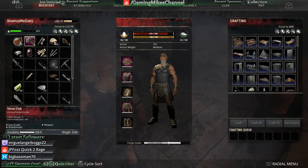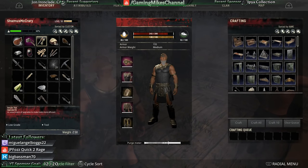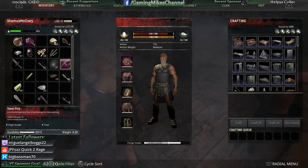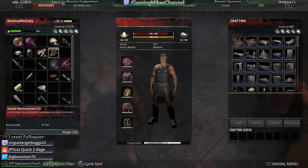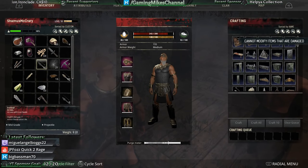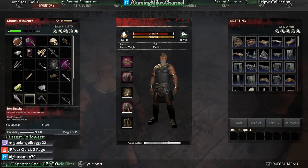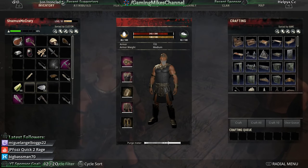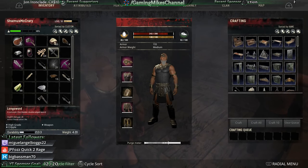Excellent. We have the simple tool upgrade kit — makes tools more efficient. How about on my pick? Nice, more efficient pick. And this simple reinforcement kit — makes weapons and armor more durable. Do that to this sword. It's not fully repaired. Will it work on my truncheon? It does! I've got a reinforced steel truncheon now too. That's wonderful.